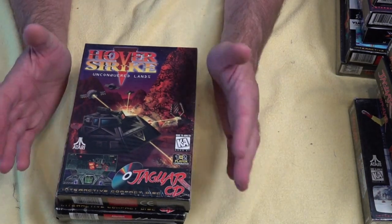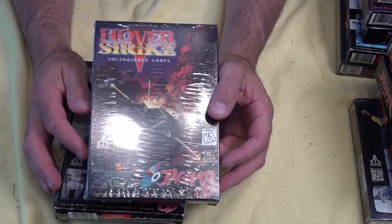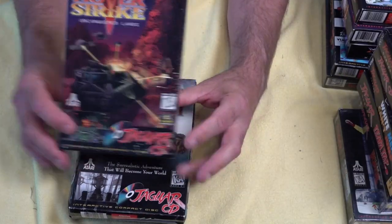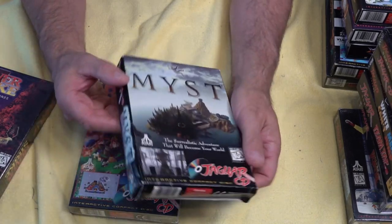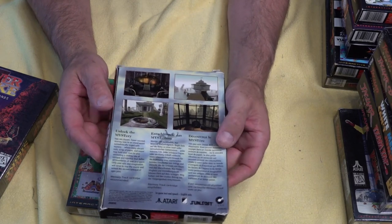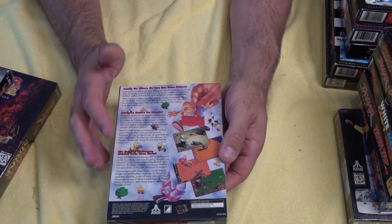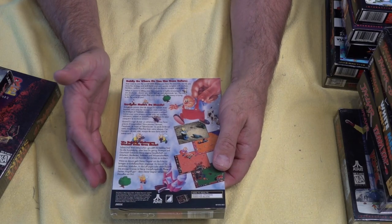And what better way to check out that Atari Jaguar memory track than to buy some CD games. We've got Hover Strike — I think this is the second edition, Undiscovered Lands on CD, sealed in box, so that should be pretty good. We've got Mist, though the box was a little bit crushed; hopefully the game works and loads off the CD drive — a lot of people enjoyed this back in the 90s. And finally, we've got Baldies, which is a bit of a platform game, probably a bit like Lemmings as well, so it'd be good to jump into this on the Jag.